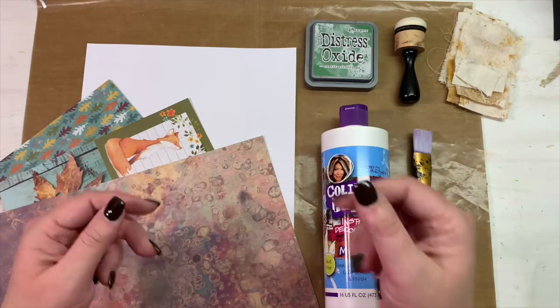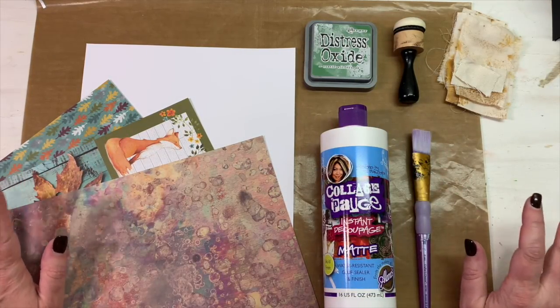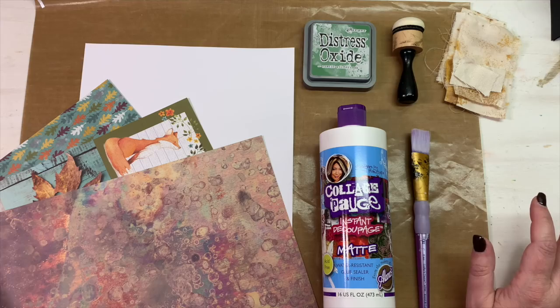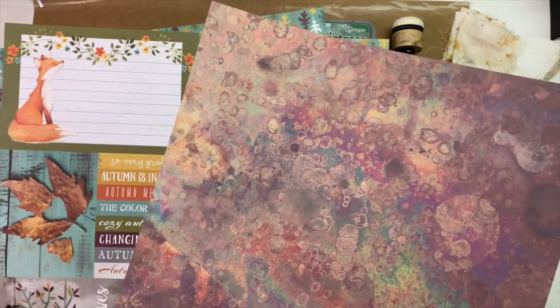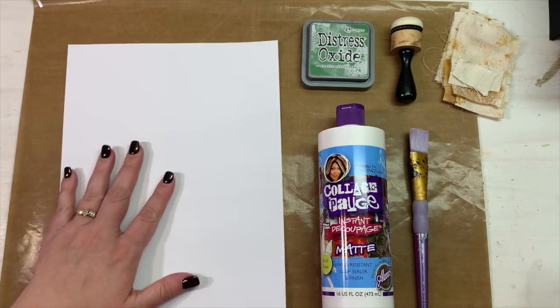Hey everybody, this is Melina from scrapbookingwithme.com and MeCraftyScrapper here on YouTube and Instagram. Today is an episode of our monthly masterboard series. We are working today with some fall papers and colors.